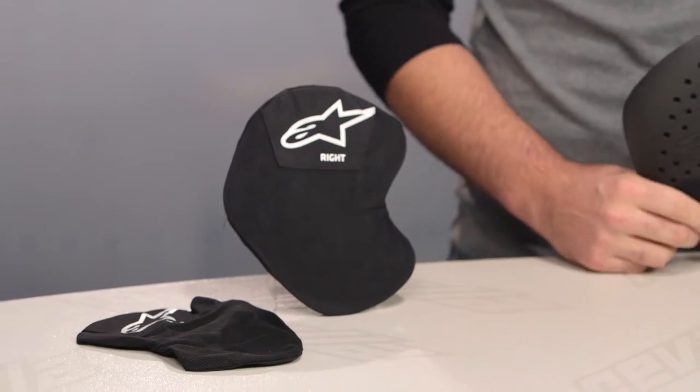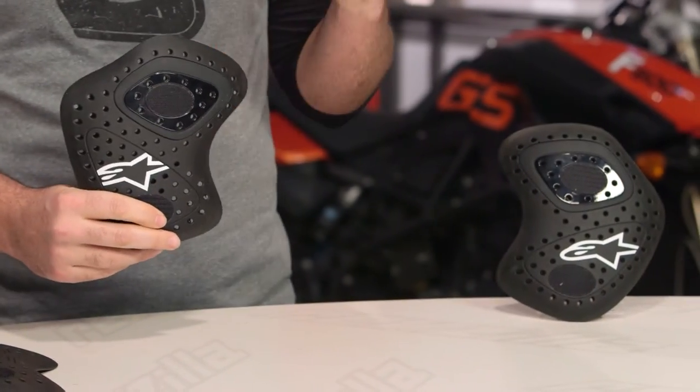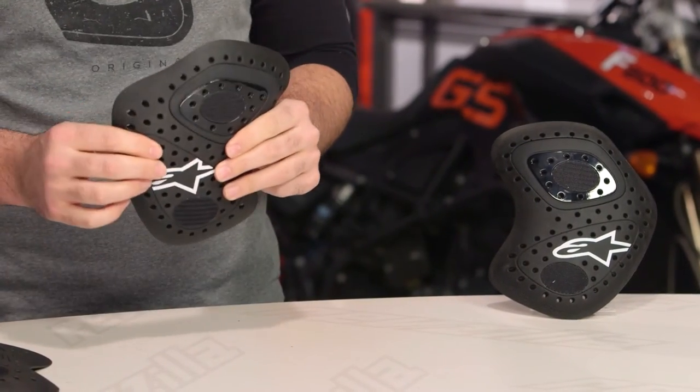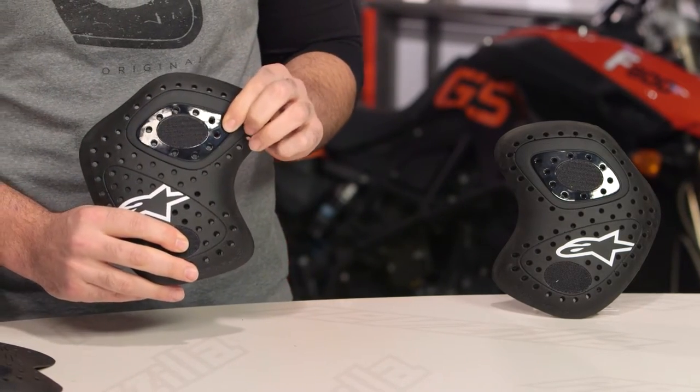If you are considering Alpinestars hip armor, it is now available in two different flavors. You can either choose from the H, which is the CE Level 1 armor — it's going to be a little bit softer, a little more pliable. Or you can bump to the HR, which stands for racing. This is going to be CE Level 2 rated, a little bit firmer, and you do have the injected shells in here for a little bit of additional protection.